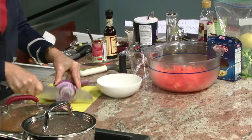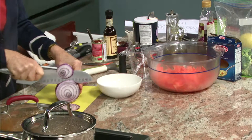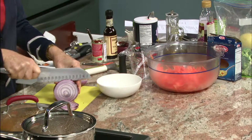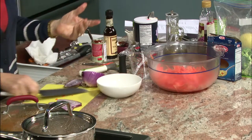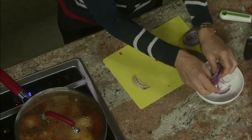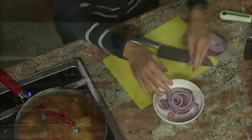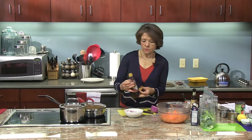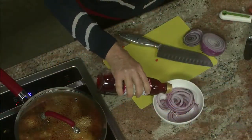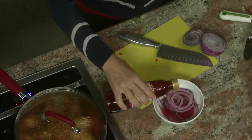I'm going to do about four slices — one per person — though you can add more to taste of course. Then to that I'm going to add about three tablespoons of red wine vinegar. I do like the red wine vinegar in this salad, so I'm going to eyeball about three tablespoons — there's one, two, and three.